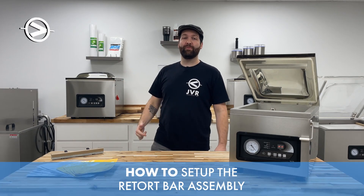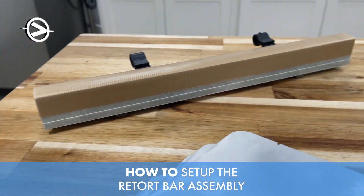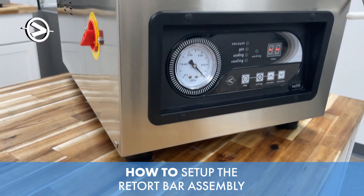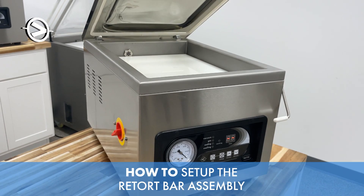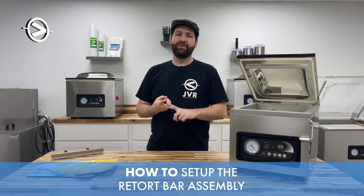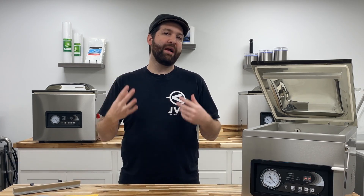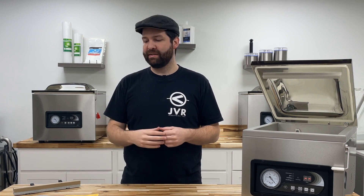Welcome to JVR Industries. Today we're going to go over how to set up your Retort Bar Assembly on your JVR Vac 110 Chamber Vacuum Sealer. We're going to cover: number one, basic setup; number two, how to identify that Retort Bar Assembly; and number three, the recommended cycle times per bag type.